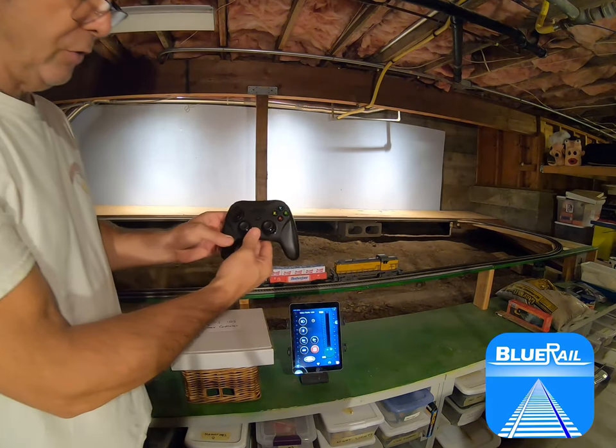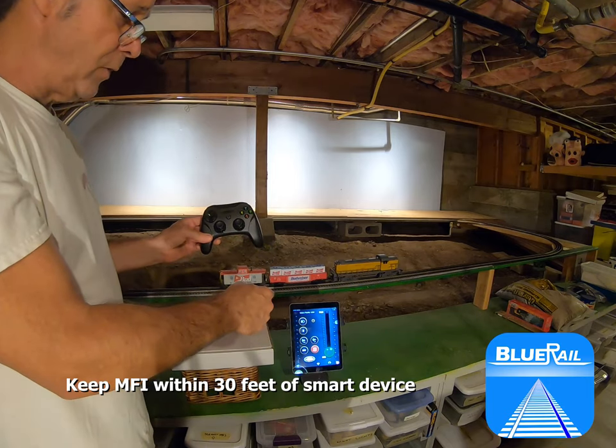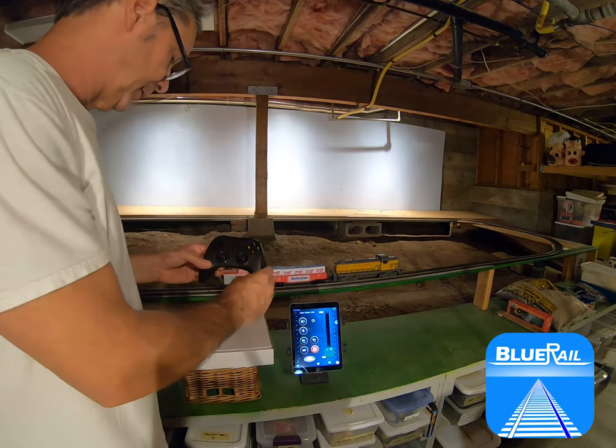When you're doing this, your controller has to stay within 30 feet of your smart device. So you might want to launch your smart device, connect to the train, get on the train control screen, and then just put the smart device in your pocket — that's probably the best thing to do.